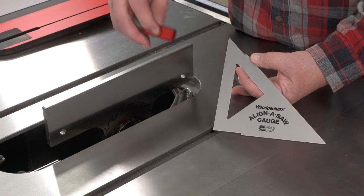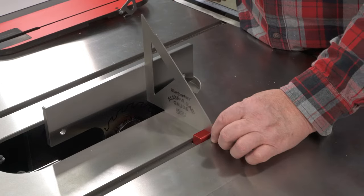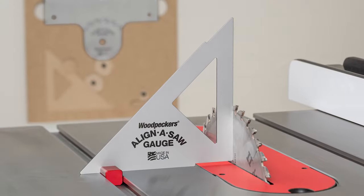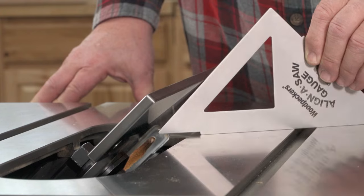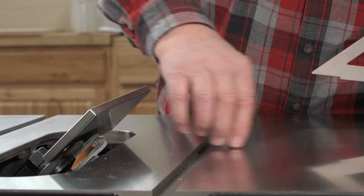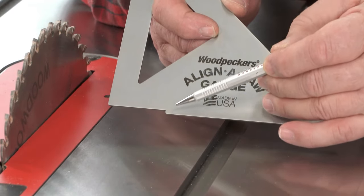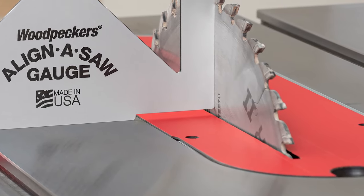For setting your saw to 90 and 45 degrees, we have the Align-A-Saw Gauge. This thin square gives you an excellent view of the alignment between the gauge and the plate, or between the gauge and your saw blade. For 45-degree settings, it's critical that the gauge be perpendicular to the blade. The included stand that drops into the miter slot keeps you perfectly aligned. The area of the gauge that fits over the table insert has been notched, so that a slightly misaligned insert can't alter your angle setting.